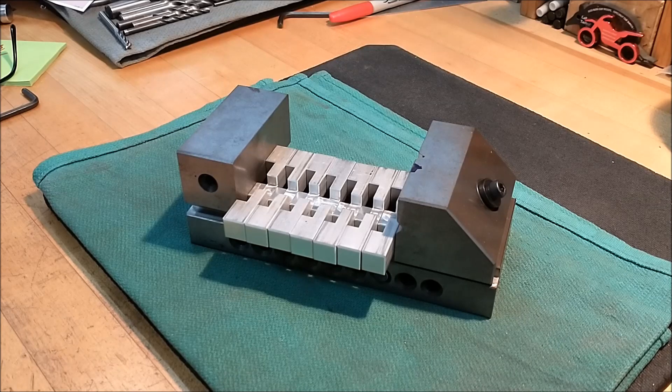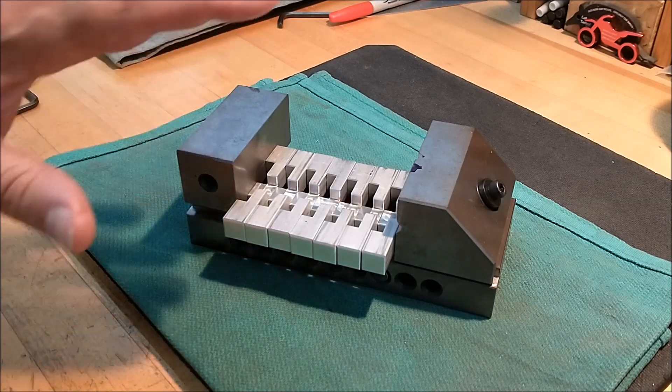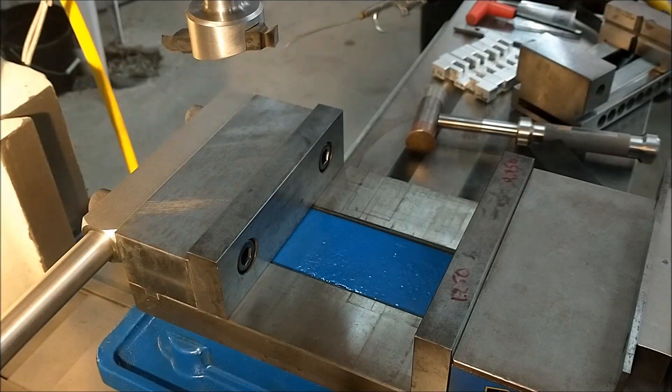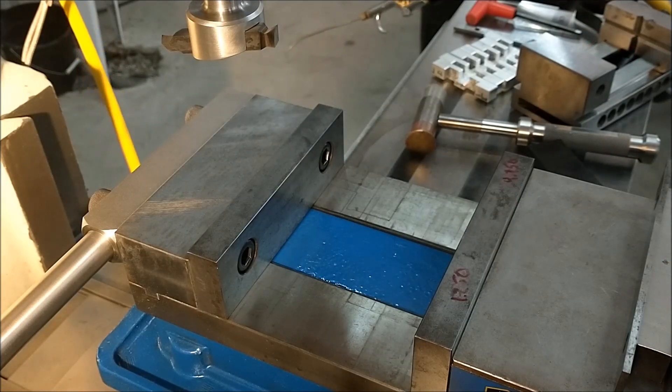It may be an aha, palm-to-forehead moment and I hope you like it. Let's go over to the mill and do this whole thing pretty much seamlessly. Once you know what the feature is that you're going to cut on your part, that is an important number to remember. If you're going to put a quarter inch radius on your part or a half inch radius, you want to make sure that the part projects up sufficiently so that the cutter can perform its operation.